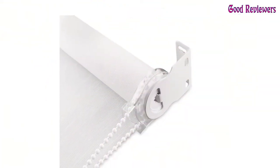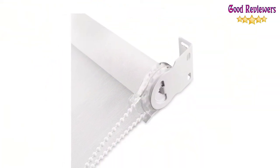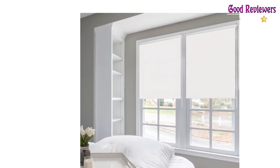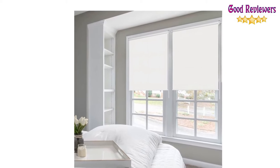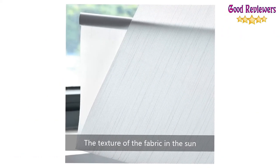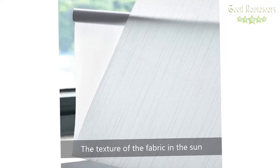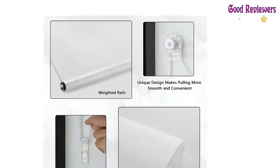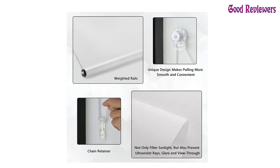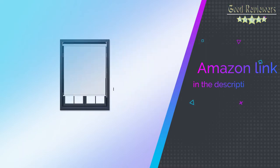Inside mounting requires a minimum 2.5-inch window frame depth, and the width of the blind is at least 0.25 inches smaller than the inner frame width. Outside mounting is easier for size selection — just choose shades that are more than 4 inches wider than the window frame. To ensure the safety of your family, every light filtering roller shade is equipped with a safety chain connector that can be fixed on the wall. If you like this product, please check out the Amazon link in the description below.